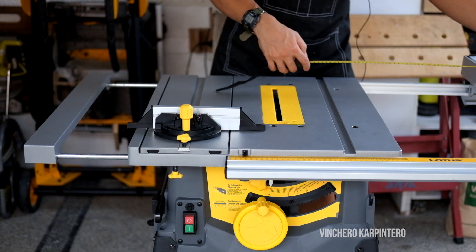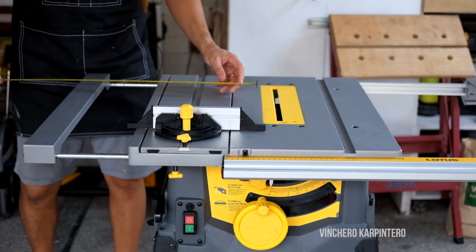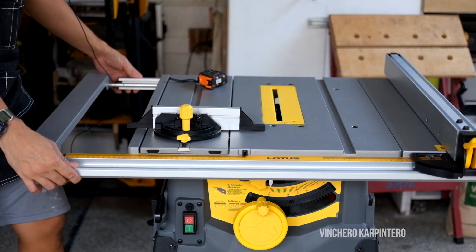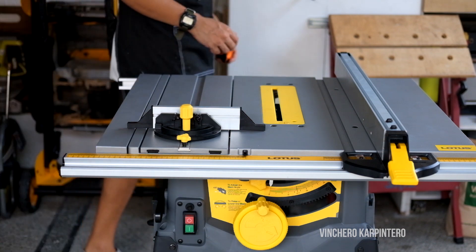That's a lot of real estate for ripping wood — 48 inches of real estate. On one side you have 25 inches of ripping space, and on the other side you have 19 and a half inches. This is a lot of saw for the peso. I can't wait to play with this thing. Let's make some cuts.